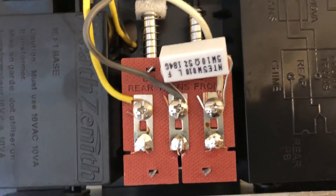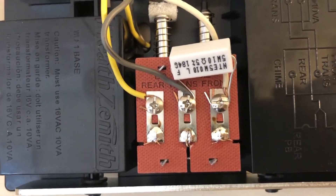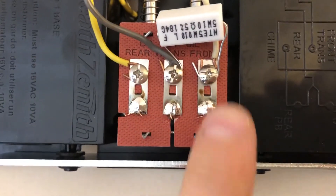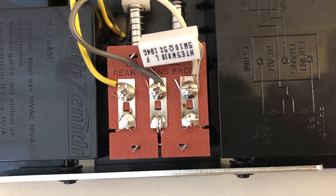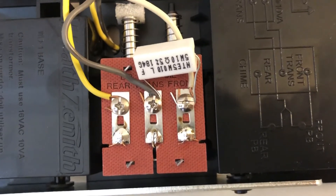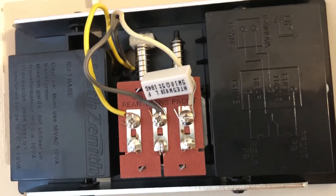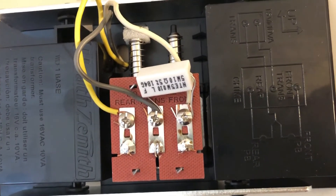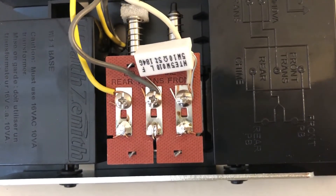After I hooked up the new Heath Zenith chime, there was still a bit of a hum, although noticeably less than with the old Trine doorbell chime — a lot less annoying but still a little bit. I probably could have lived with it, but I saw tips on the internet about fixing this by putting a resistor between the transformer and the doorbell. A lot of guys recommended a 10 ohm half-watt resistor. I went to the electronics store — RP Electronics on Dawson Street in Burnaby — and told the guy my application.